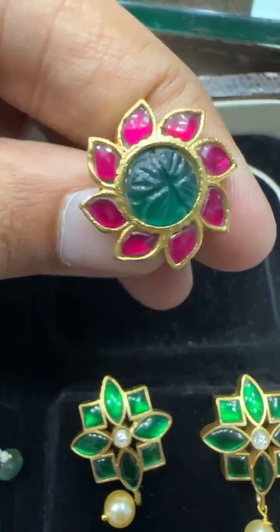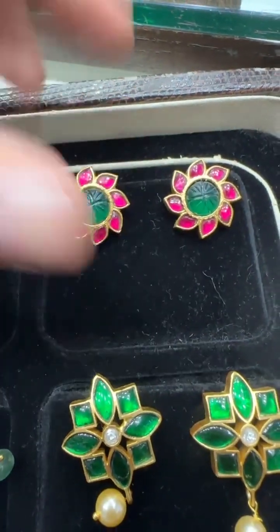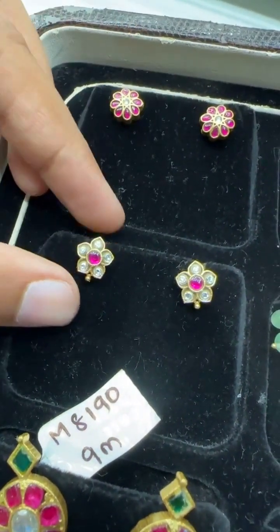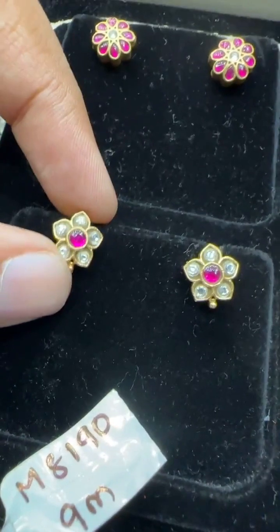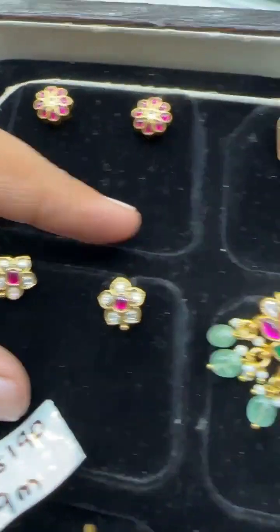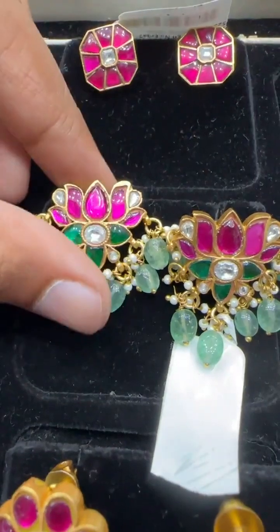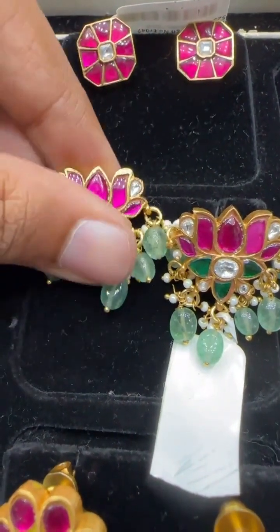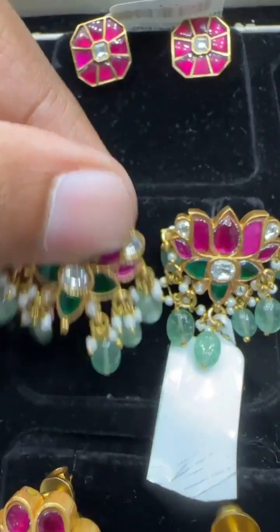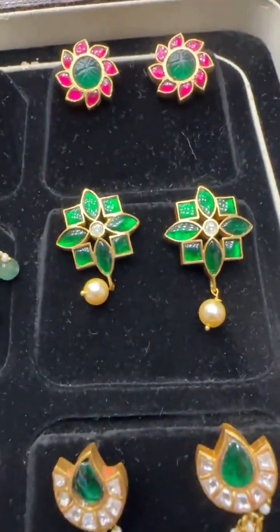Then we have these ear tops with screwback earrings — floral ear tops that come with a carving stone at the center, looking like a real gold design. Basically all the designs are derived from gold jewelry, and the look is so good it resembles real gold. This small flower has no drop. Then this is a lotus flower with drops, priced around 1100 rupees with screwback earrings. This is one of our hot seller pieces — we sell very good quantities daily and have repeat orders for this.